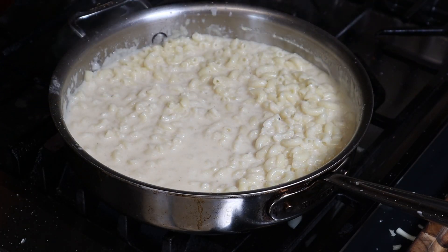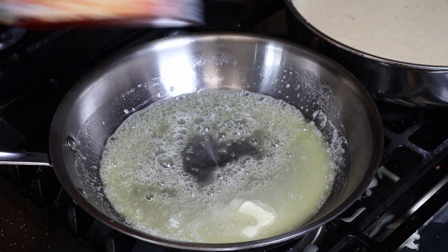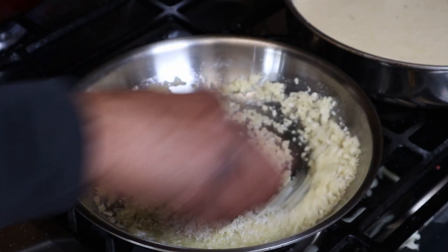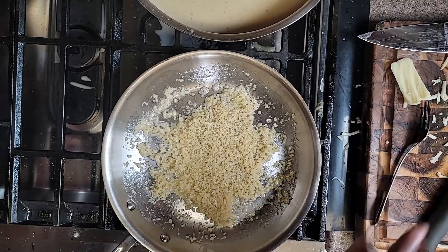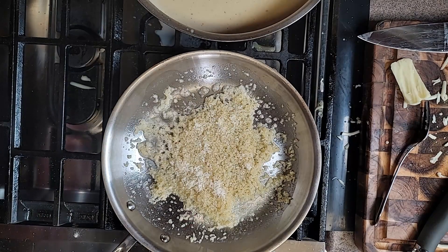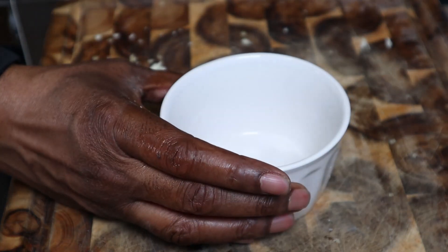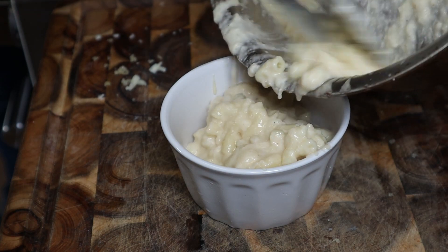All right, all our macaroni is in and this is what we look like. Now we're going to make our panko breadcrumb topping. You could probably throw some Ritz crackers in there too — that would probably be nice. We got butter, let that toast up a little bit, then a little hit of parmesan cheese — just a little bit, not too much, just another layer of flavor. So we've got the butter, the lobster, salt, and pepper. Now it's time to put this in our ramekins.